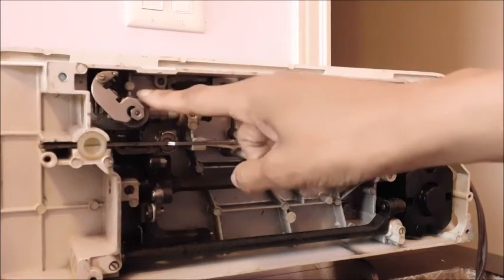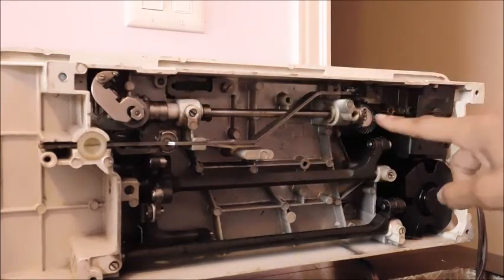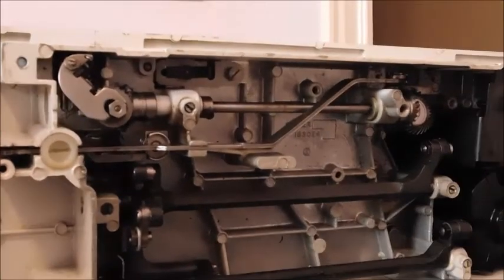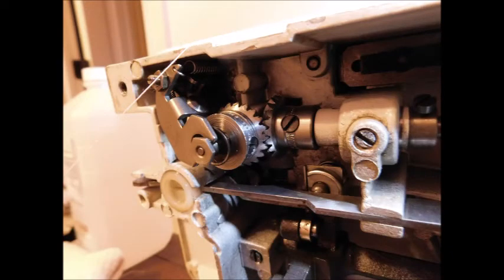Here's the gear over here and here's another set of gears over here. I'll zoom in. A set of gears over here and another set over here.